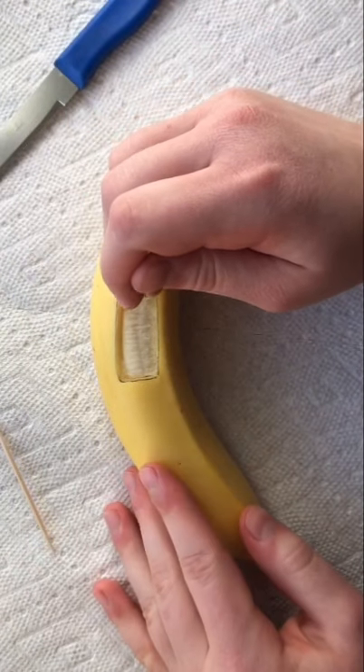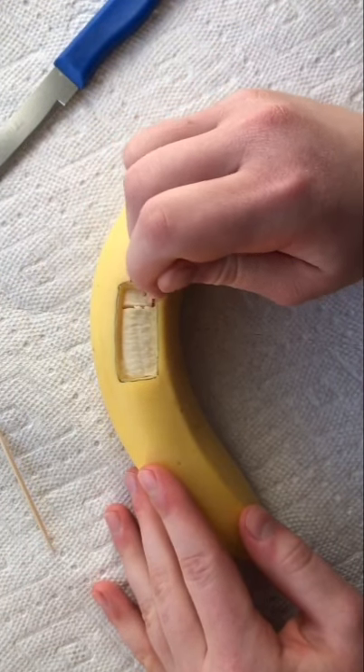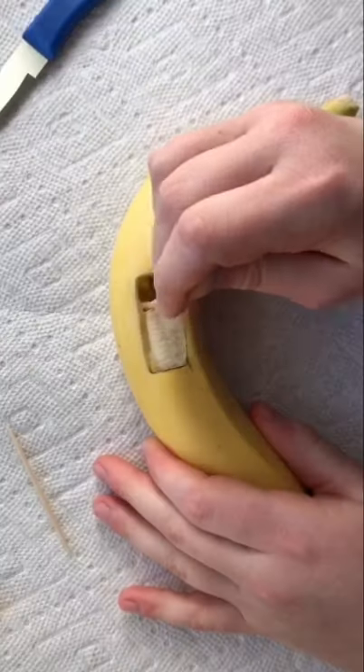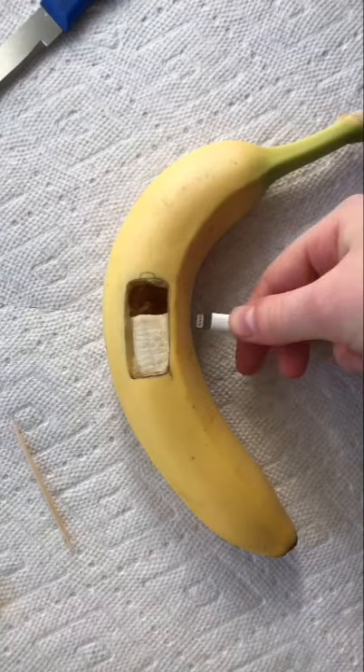Once you've removed that peel, use a toothpick to carve out about one-third of the actual banana within that battery outline, in order to act as the juice that you've used from your battery.